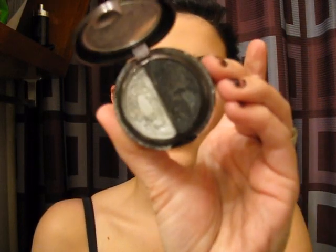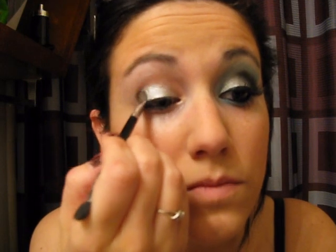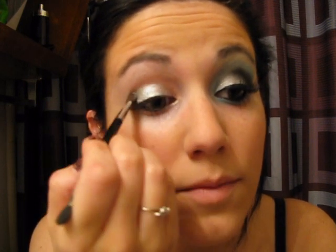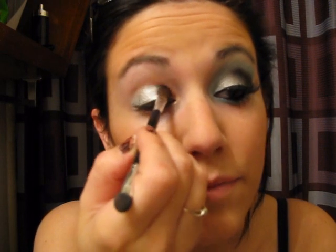So the first thing I'm going to do is apply a bright silver to my eyes. I'm using HIP in Platinum. I'm just going to be using the silver from this, and I'm going to take that with a fluffy eye brush and apply that just to my lid. I'm going to pat that on there.